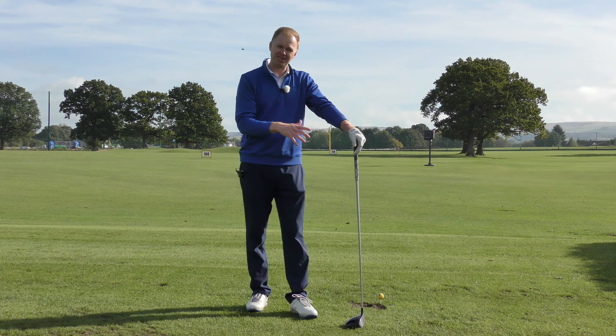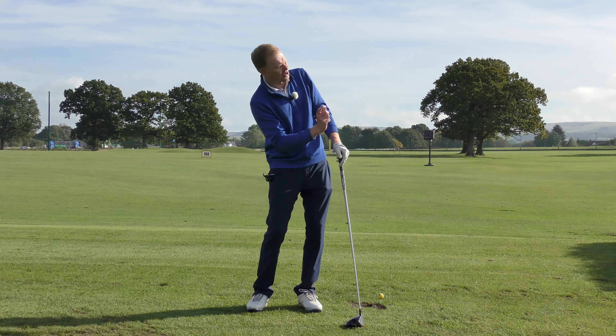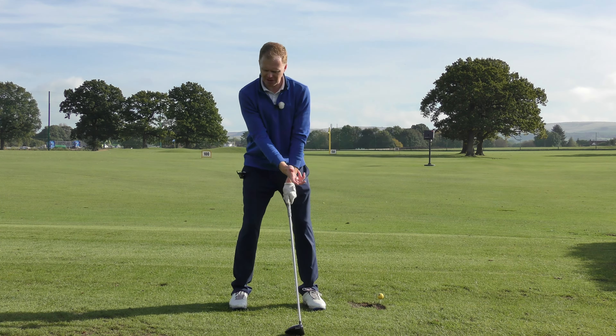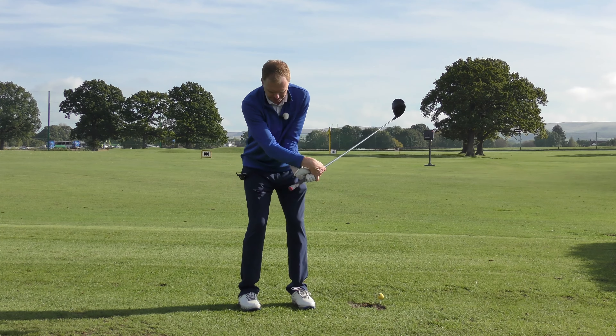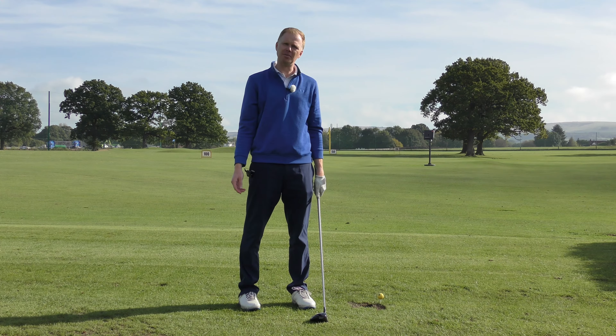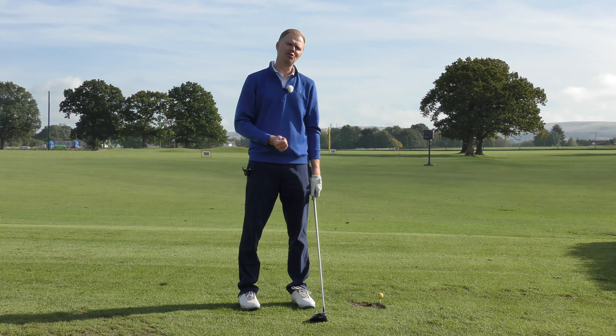Other times golfers get wristy in the short game. They get a wedge and think, 'I just need a little lifty shot here, just knock it over that bunker.' Because we don't need a big turn and we don't need the power, the golf swing ends up becoming a wristy flick to flick it over the bunker. That's not ideal, and probably the worst place to use your wrists is putting.